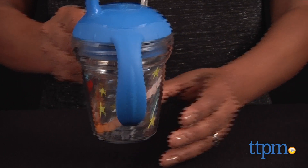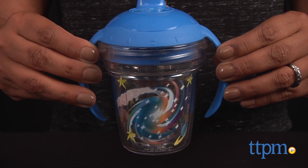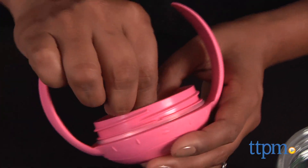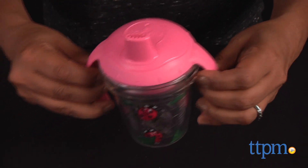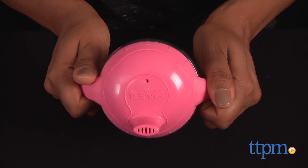A cosmic space-themed and ladybug-themed sippy cups are available and sold separately. These cups are great for transitioning kids from bottle to sippy cups to training cups. It's a bit weighted, which I like, and it's a simple, fun design which kids will like. The My First Tervis Sippy Cup is for ages 9 months and up and made by Tervis Tumbler.